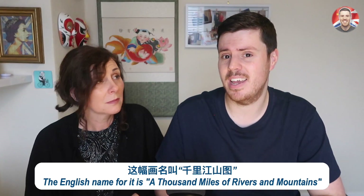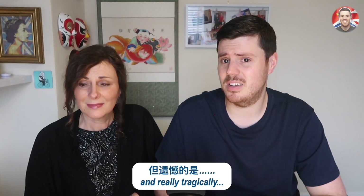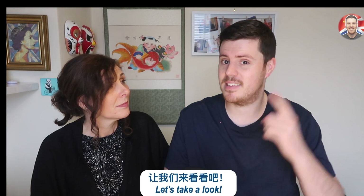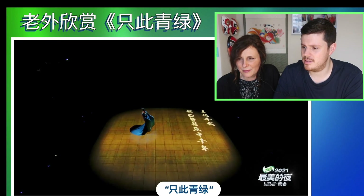The English name for it is A Thousand Miles of Rivers and Mountains. And really tragically, he passed away at age 23. So today's performance, Zhezi Qinglu, is based all on this painting and inspired from it. Let's take a look! Here we go then with the beautiful dance performance, Zhezi Qinglu.